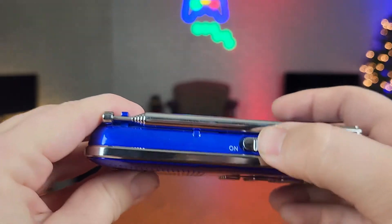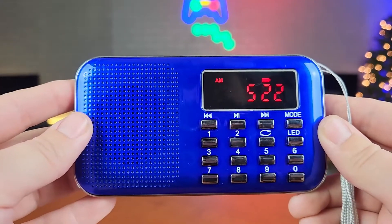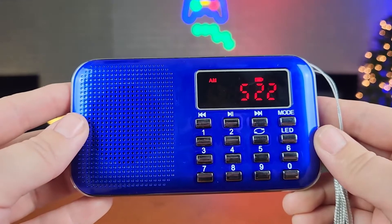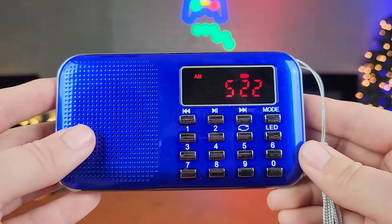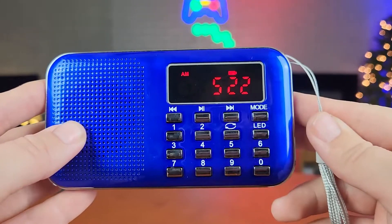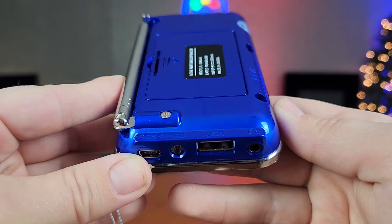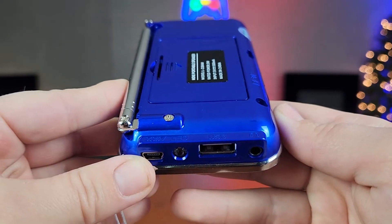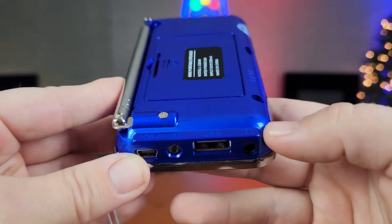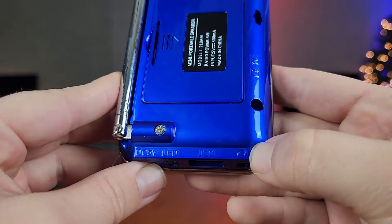To power on your radio, there is a switch at the top here and automatically it is going to go to AM. To get to your FM radio or your other functions, you're just going to press the mode button until you get to the function you want to use — those being your USB, which is your MP3 music or music stored on a flash drive, and your headphone output, which can also be used as an auxiliary port.